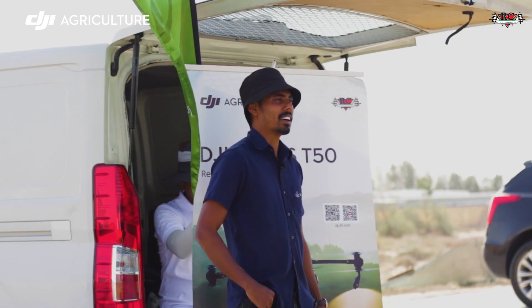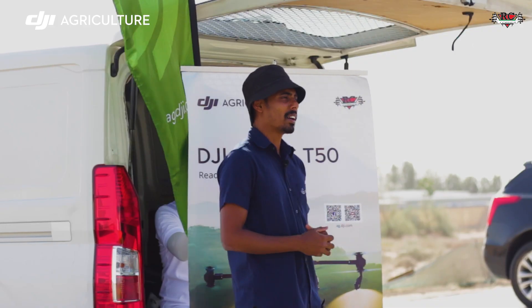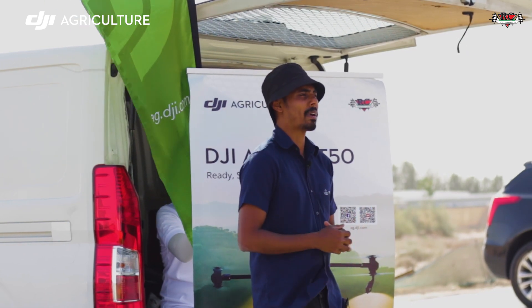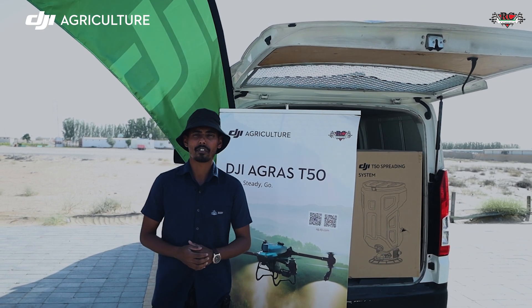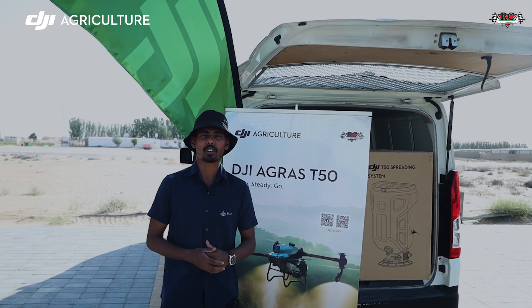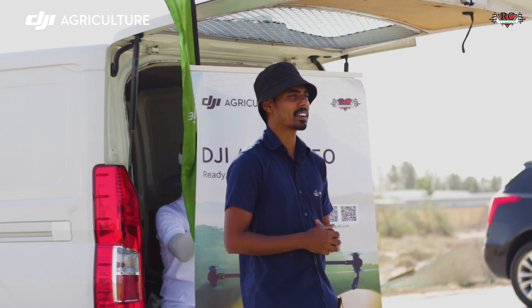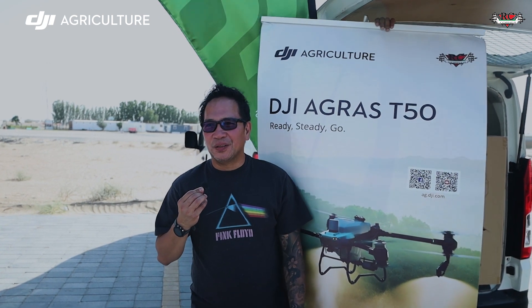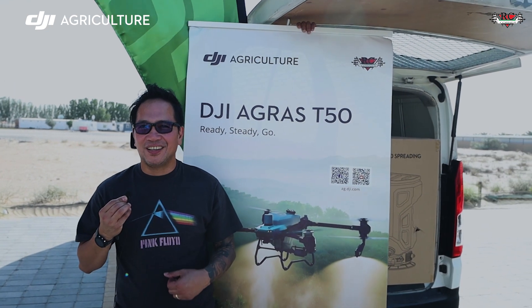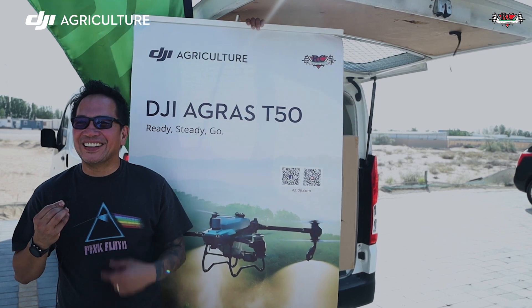I'm Ashan. I'm from Sri Lanka. I had the opportunity to join RC Corner's drone training program. The first day, we had a theoretical background on the advantages and uses of the Agras T-50. Today, the second day, we are having a hands-on experience in the field, as you can see. The training was very well organized and we had an amazing experience. Thank you, RC Corner. Thank you DJI and RC Corner for giving us the opportunity of this agriculture drone training. This gave us a good experience of being a drone pilot.